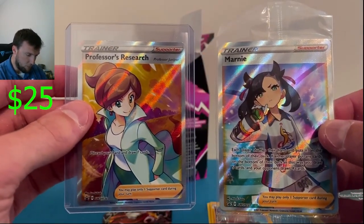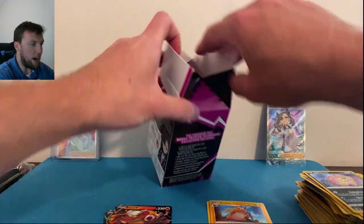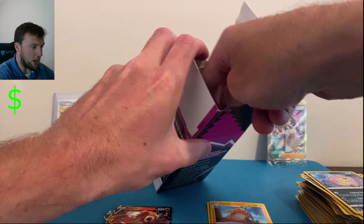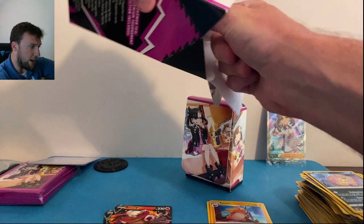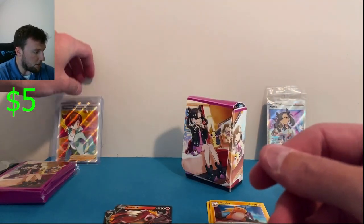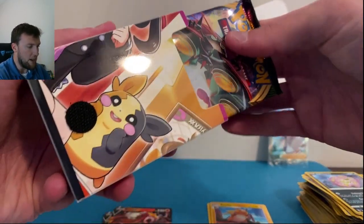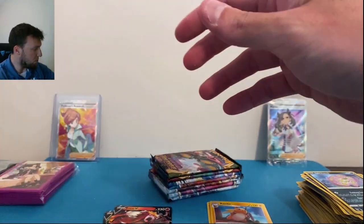Let me get the deck box out here. The coin fell at the front along with the pink dice. There's the Marnie coin — super duper cool. I'm sorry Juniper — you gave us horrible pulls, so you deserve it. Here we go — Marnie deck box, very, very nice.